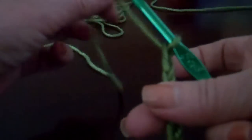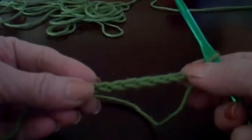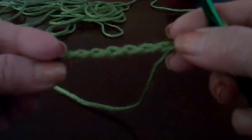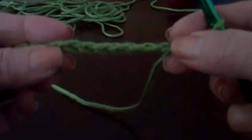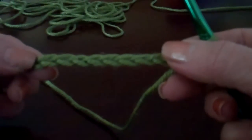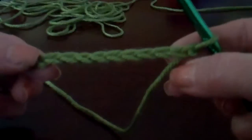This means we're going to work our single crochet around this first row, but we're going to work it through the back loop. When we work it through the back loop, we'll end up with this nice chain edge so both sides of the scarf will already have it complete.